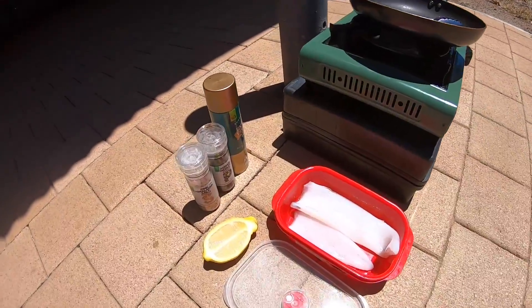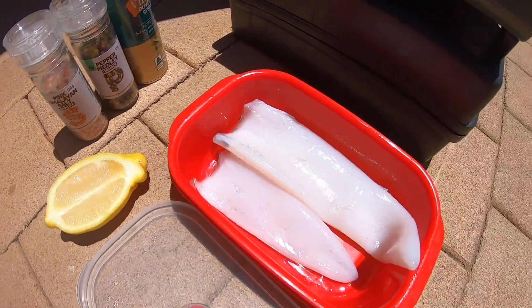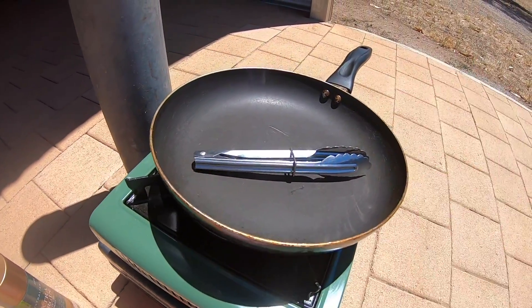All right, so it's the next morning and I'm going to cook up some squid, so let's do it. I've got salt, pepper, oil, lemon, the squid tubes from last night, a gas cooker, some tongs, and a fry pan.